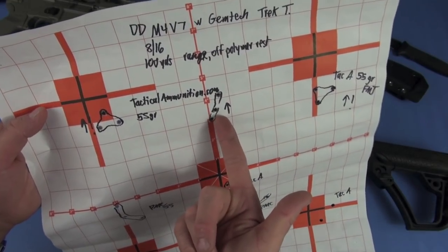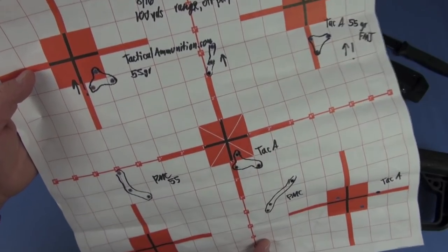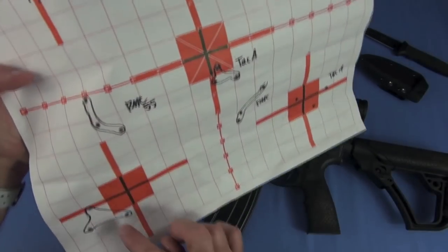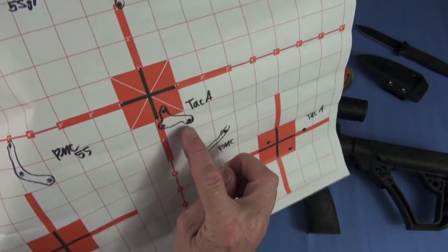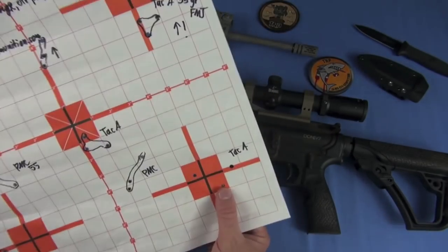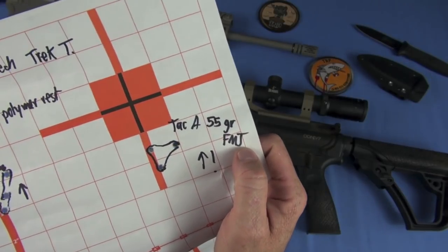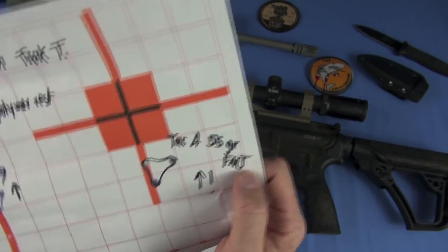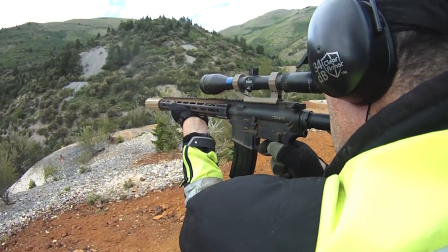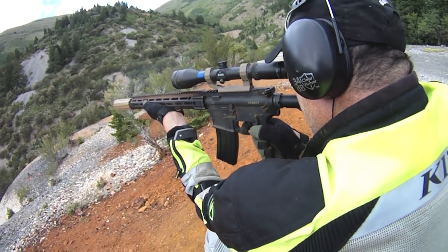And this is off a damn plastic rest. Look at this — that's just over MOA with 55 grain non-match ball. PMC shooting pretty good, right there — not as good as TacticalAmmo.com. PMC — it was consistent. Tac-A — there's one bad group — and I'll end with this one: 55 grain Tac-A. Oh my gosh. It freaking excites me, man. I get excited because I love to see a gun shoot well.